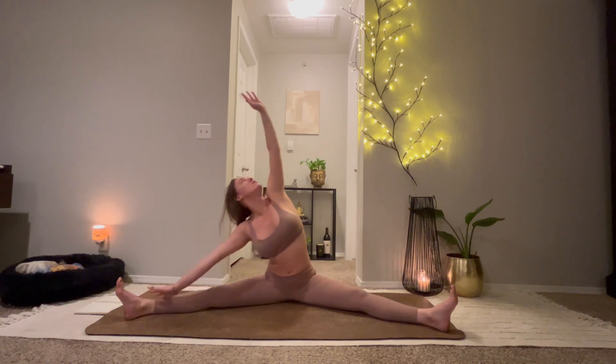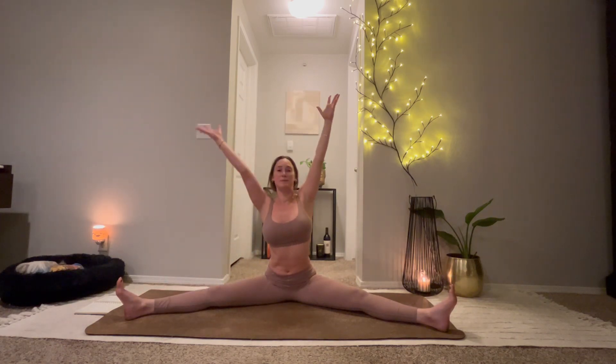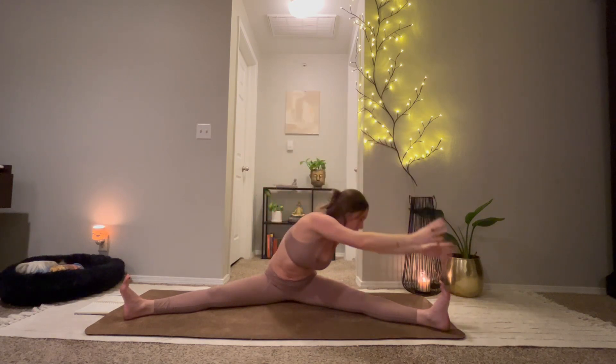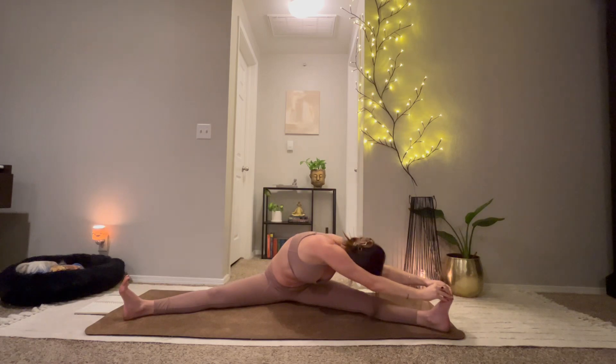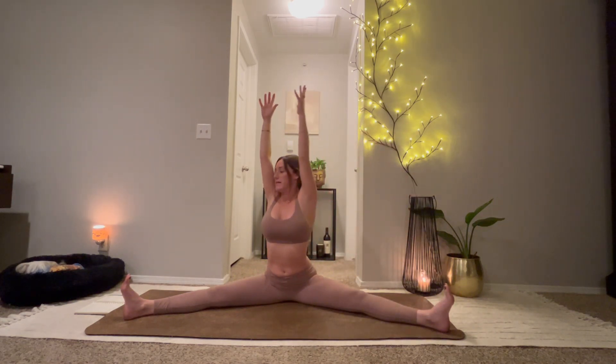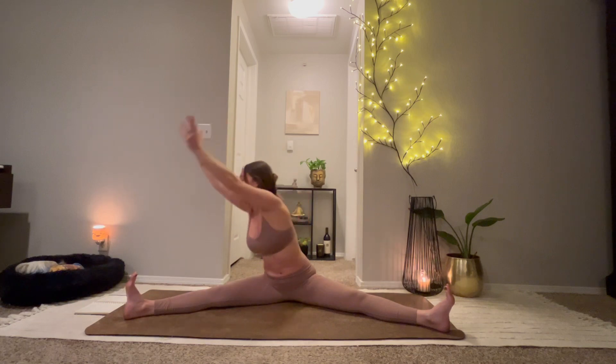This time, inhale, rise — reach both arms up to the sky. Rotate the torso towards the left and then fold forward. Inhale, both arms up. Rotate towards the right. And exhale to fold.